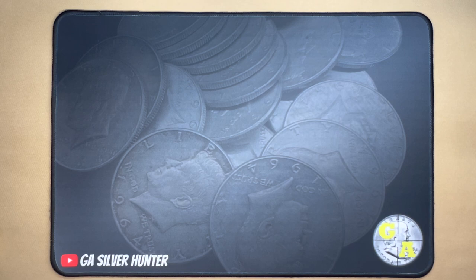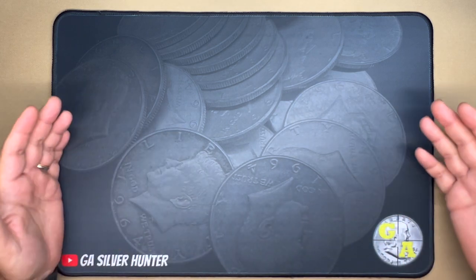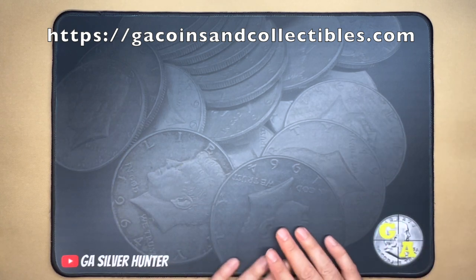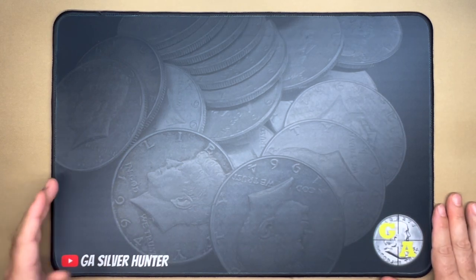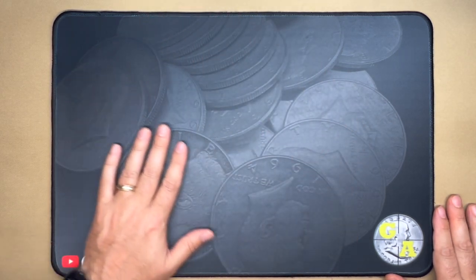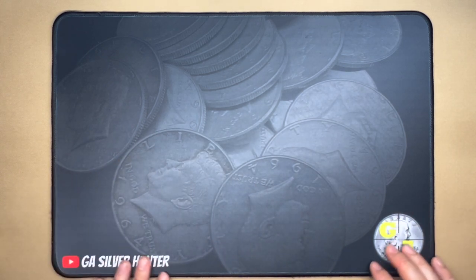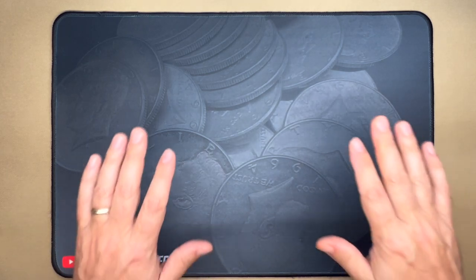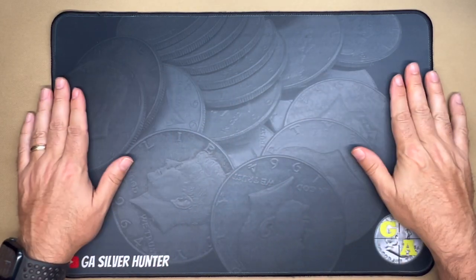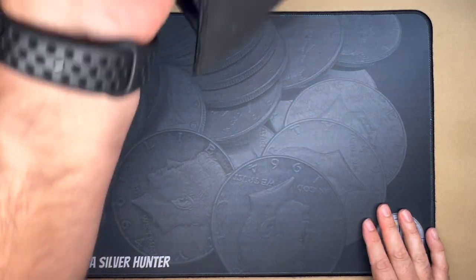What's up YouTube, Georgia Silver Hunter back. Today we'll be going through some silver I've recently purchased and something new you can find in the gacoinsandcollectibles.com store — my own personalized GA Silver Hunter coin roll hunting mat. It's pretty basic, with silver in the background — all 1964 90% Kennedy halves — with my logo and YouTube name. It's a decent little mat made print-to-order, available in three different sizes.